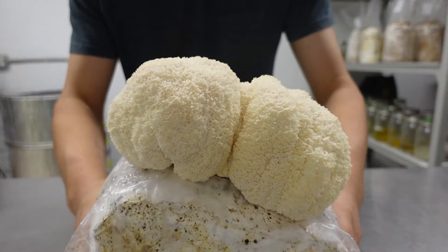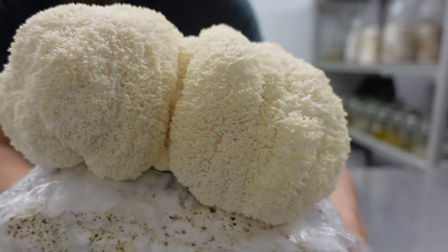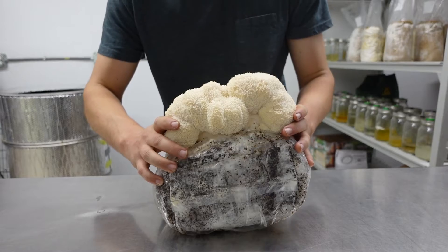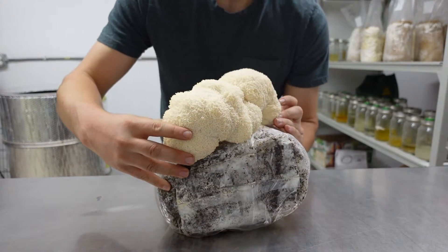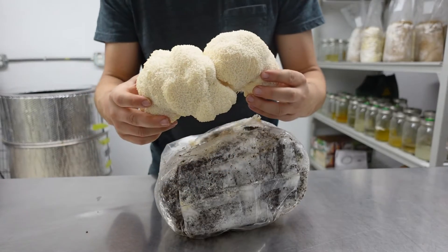Welcome back mushroom folks. In this video we're going to go through a quick guide on how to grow gourmet mushrooms at home. We're mostly focused on lion's mane and oysters, but this method also works well for shiitake, chestnut, pioppino, and many of your wood-loving gourmet mushrooms.